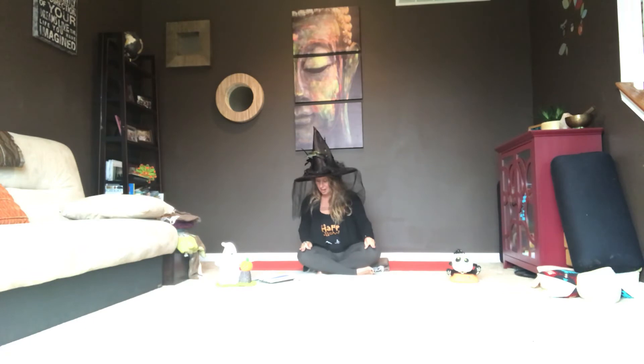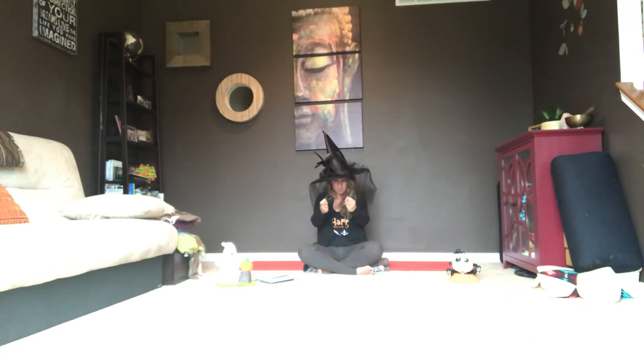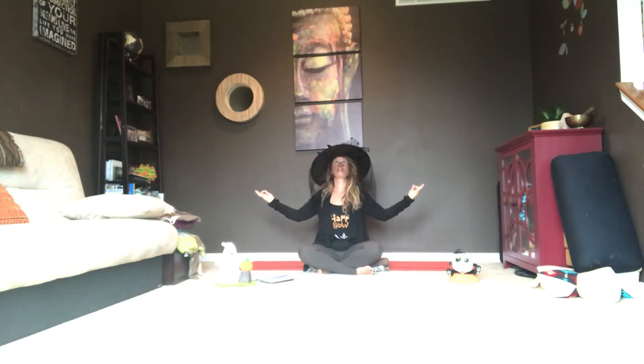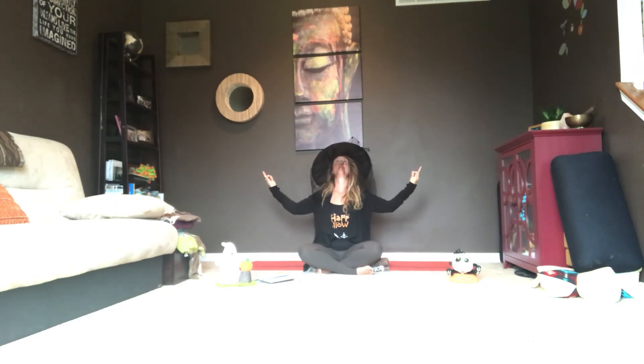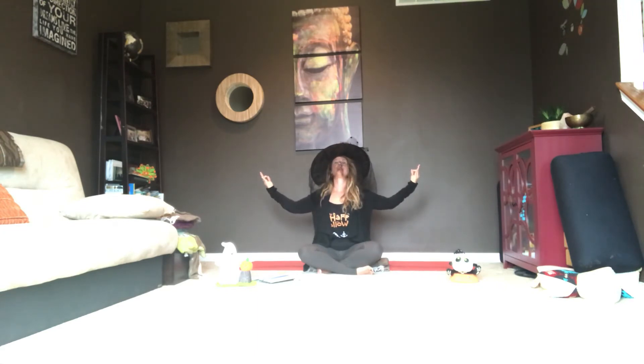Take a breath in, and this time we're going to be reaching our arms out to the sides. Exhale them back together. Inhale back up to the sides. Exhale them together. On your next inhale, open up. Take a breath in and look up. As you look down, rotate your elbows toward the sky. Inhale to look up, arms follow. Exhale to look down. Inhale to look up. Exhale to look down. Inhale and up. Exhale and down.